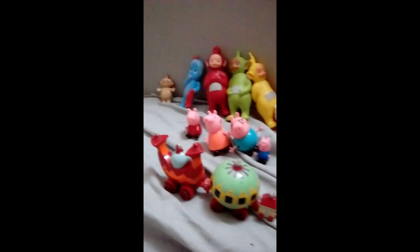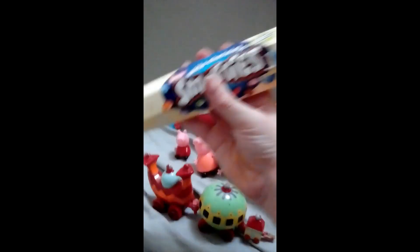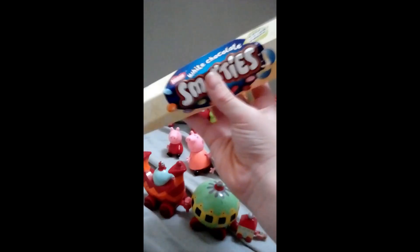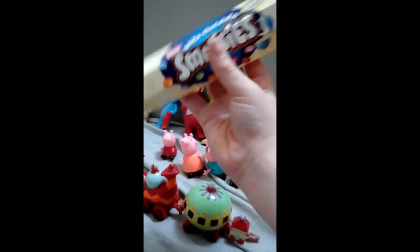I was wondering, what are we going to do for the two year anniversary? It's going to be similar to last year, but this time we're going to be making Smarties art. We've got a huge big box of white chocolate Smarties and we're going to create a big rainbow.